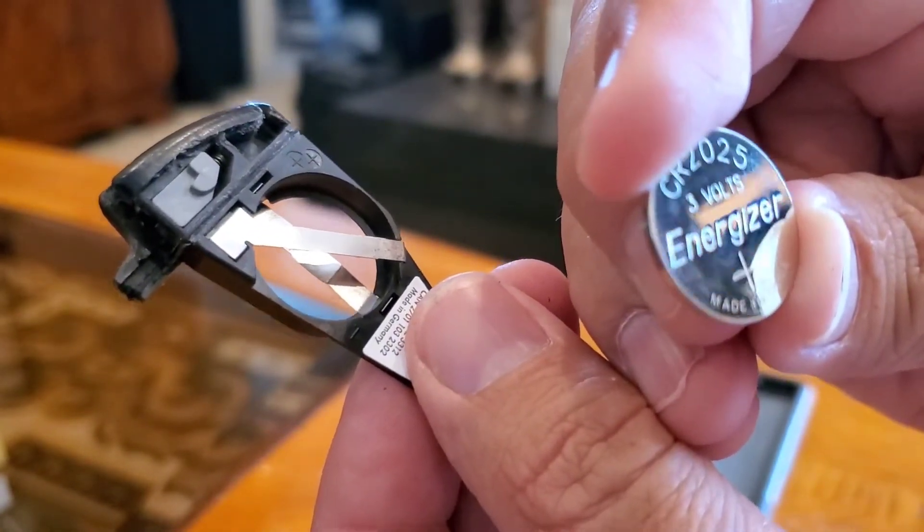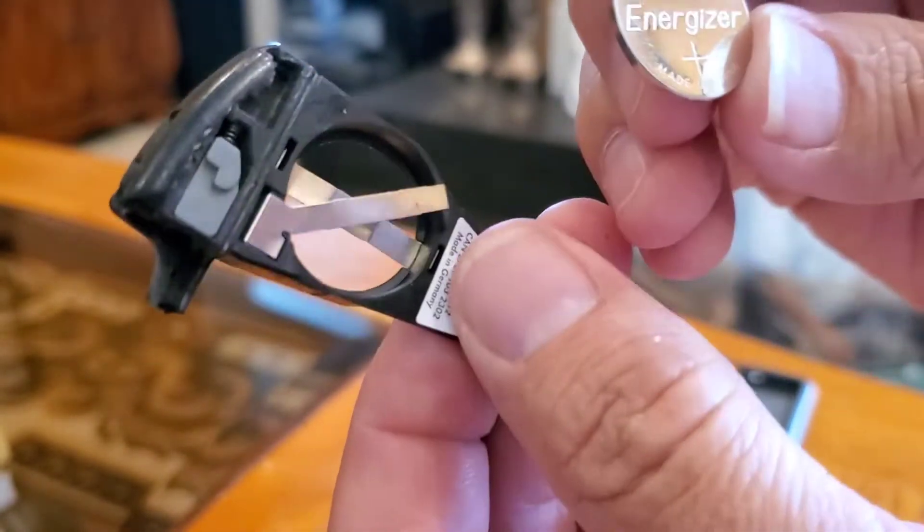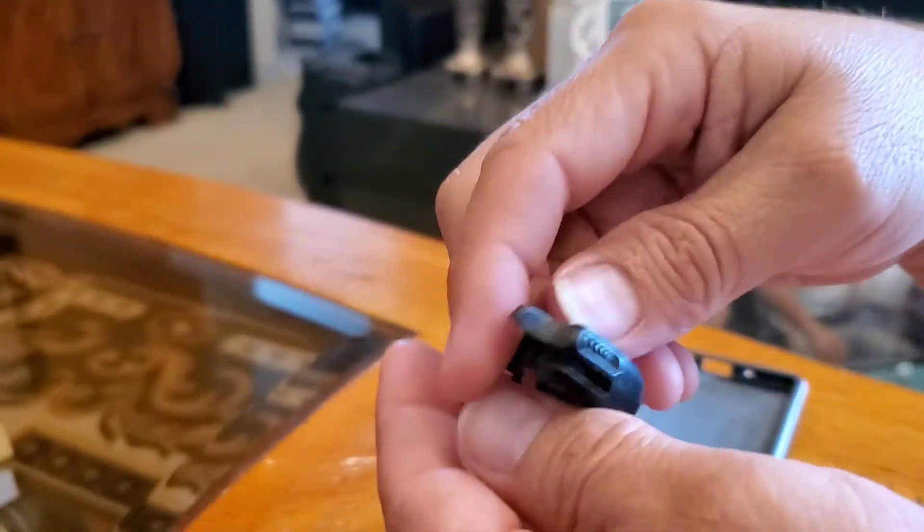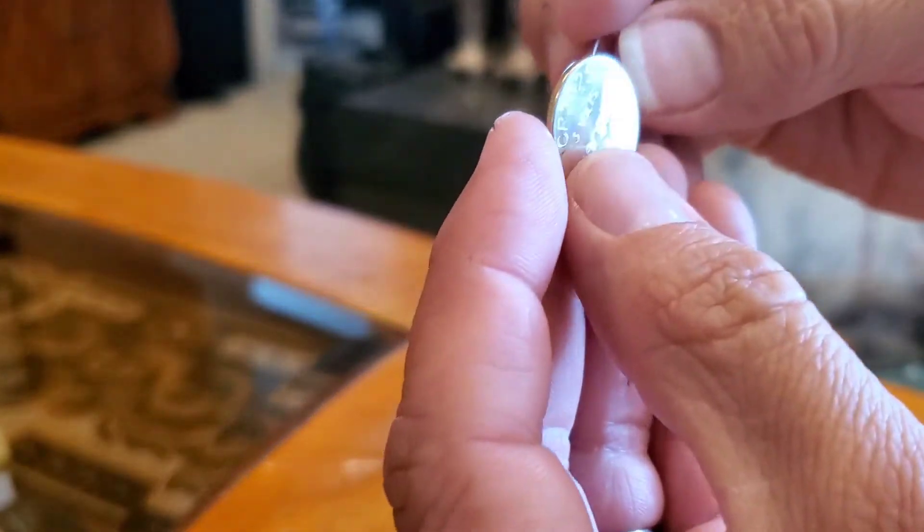The battery size we need is CR2025. You're gonna need two new ones. You can get these at Walmart — they usually run around six dollars for a set.